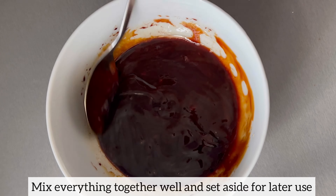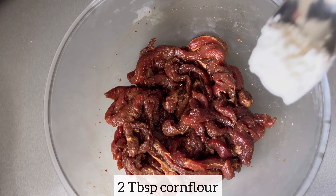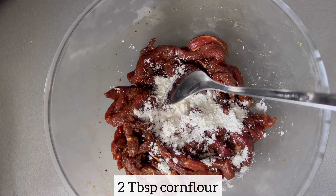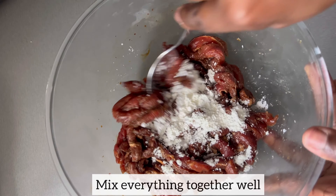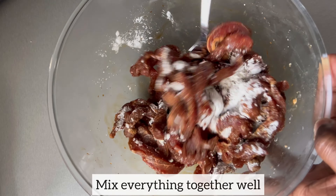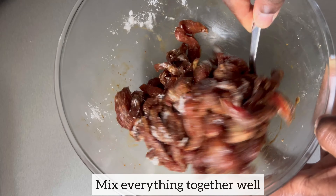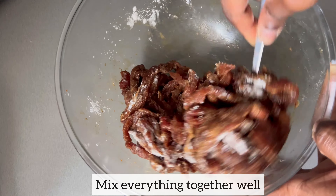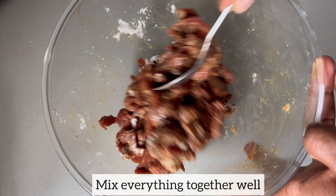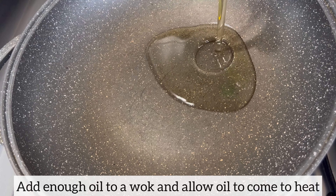The beef has been marinating for about five minutes, and now I'm just adding cornflour and then mixing everything together. The reason I'm adding cornflour is because I'm going to be deep frying this beef, and the cornflour is going to ensure that the beef comes out really nice and crispy.